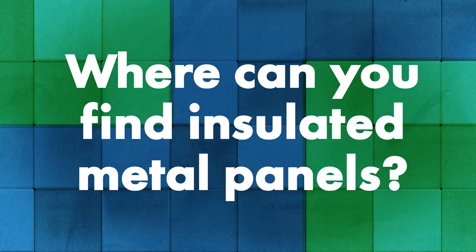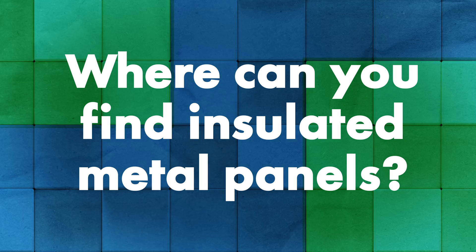If you have a project that needs insulated metal panels, a few manufacturers — though not a complete list — include MBCI, MetalSpan, KingSpan, and Nucor. Those are all pretty big names in the insulated metal panel industry. A quick Google search will also show every manufacturer out there that's available.